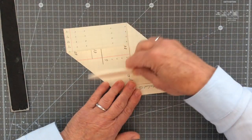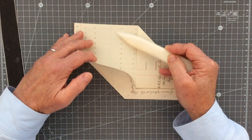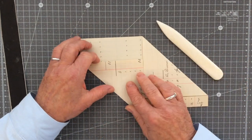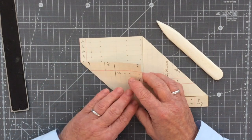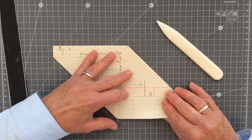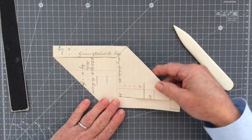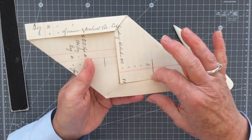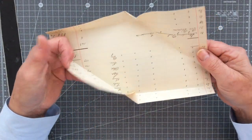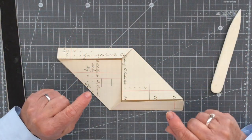Now we're going to do exactly the same thing with the little portion up here — fold that edge to meet this edge. I'm just going to turn it round towards me to make it a little easier to see. Your piece of paper should now look like this: you've got a flap or fold here, a fold here, and two folds here.